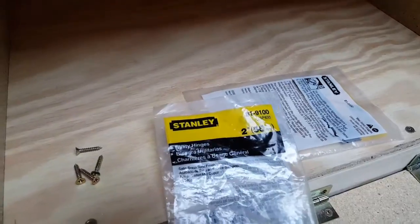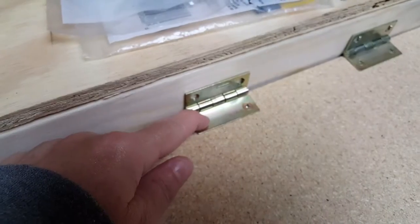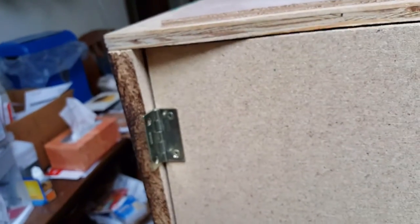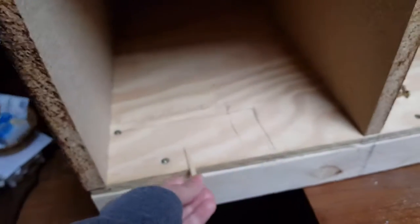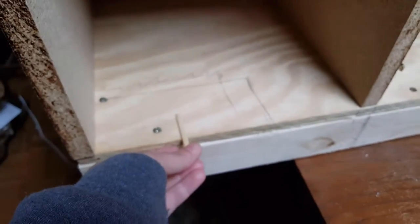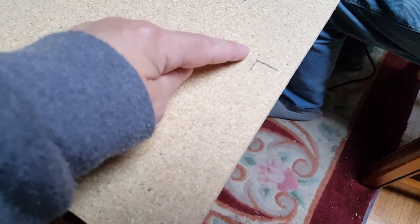Basically what we did is we used two-inch hinges and screwed them on. What you need to do is measure your opening for wherever you put your partition, and then put the hinges and screw them onto the side. You also need to put a spacer underneath so that the door isn't dragging. Then we measured up six inches and over one inch to where we're going to put the handle.